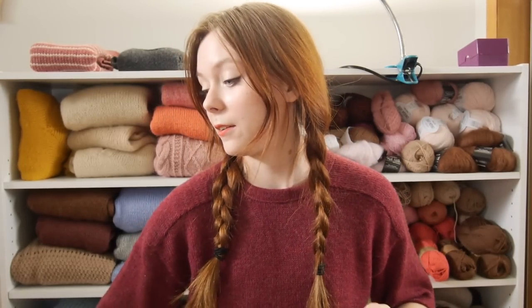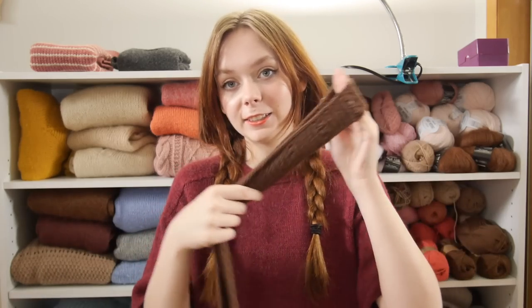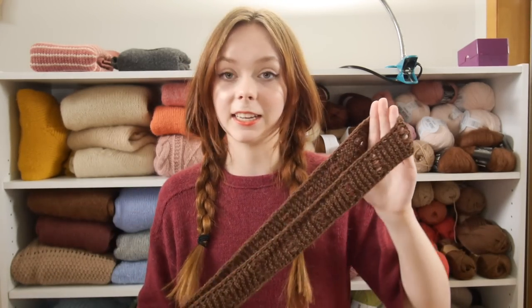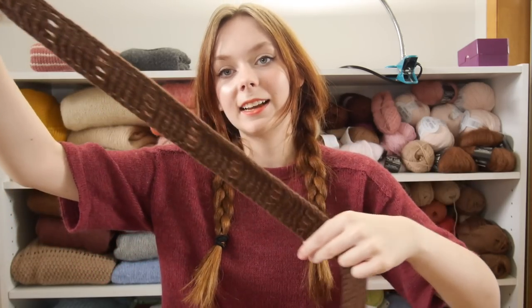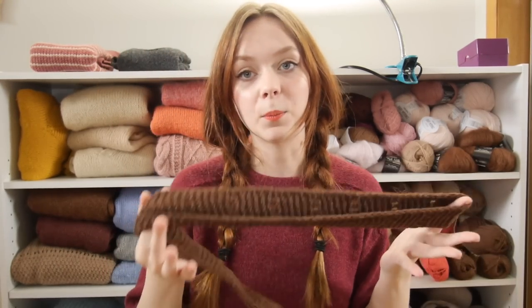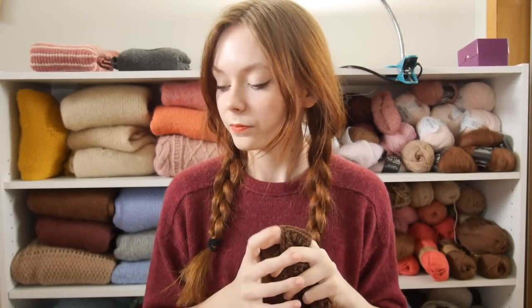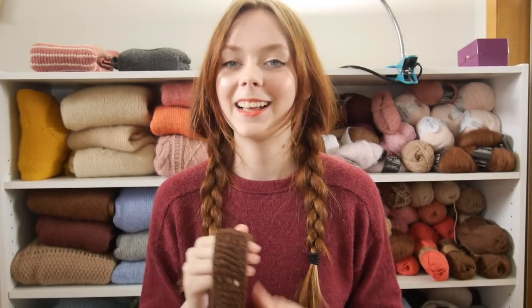I'm going to get started with my first finished object. I have two FOs for this video. This is the Italian Summer Scarf by Francesca, aka the Italian Knitter here on YouTube — this is her first pattern and it's free. It was a really nice pattern. It's knit in Diamond Luxury Pure Organic Silken Merino, just a one-off skein I got from my local yarn shop.